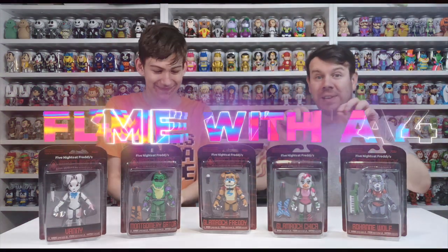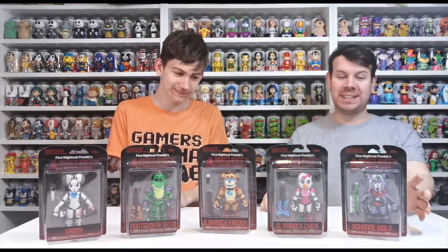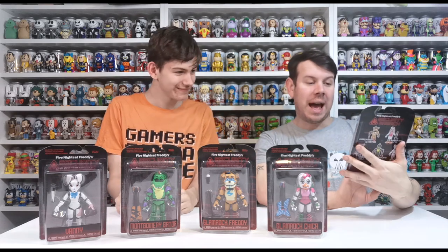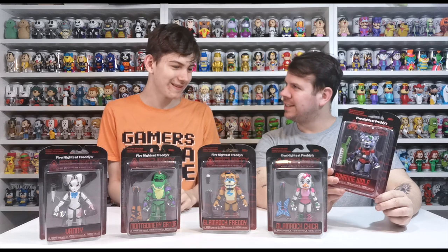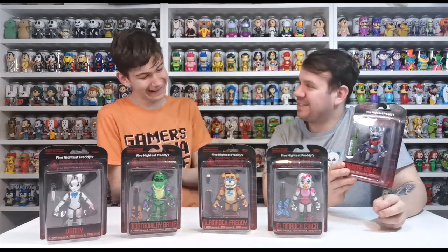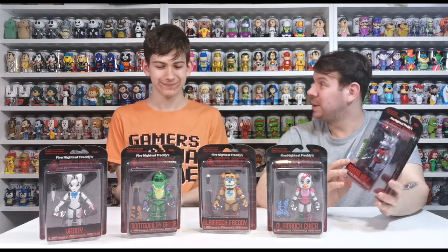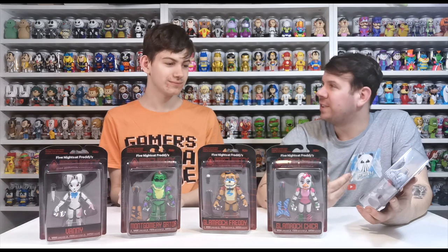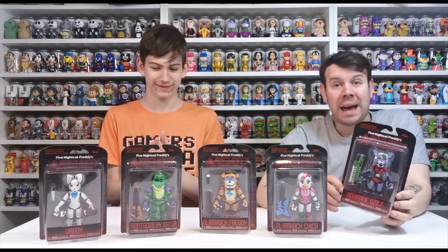What's up guys, welcome to my channel Flame with a 4. In this video we are going to be unboxing the new Security Breach Five Nights at Freddy's figures. We got these at Christmas time, so we're only now unboxing them — he's had to be patient and wait quite a while. We thought we'd do the video on unboxing them and seeing how good they are, because when we first did the first ones their arms fell off and they broke quite easily.